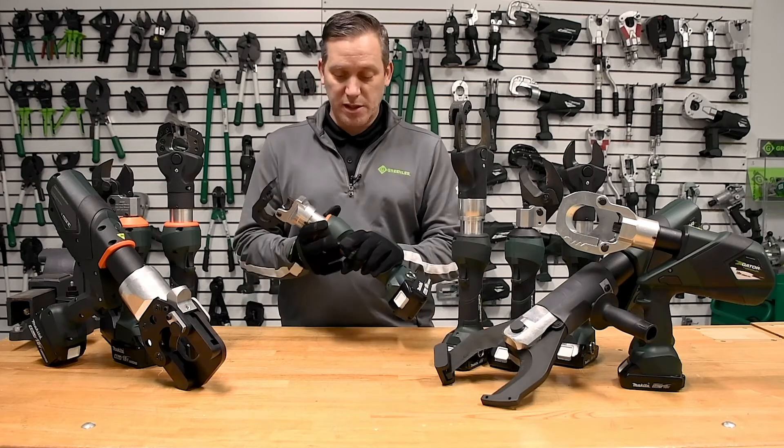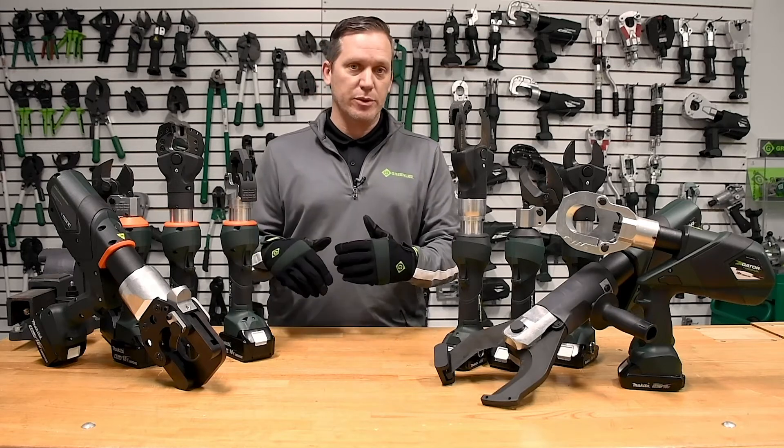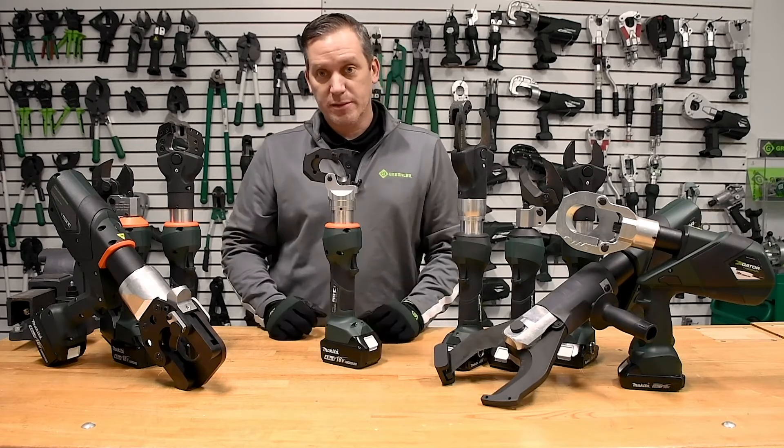A bit of variety that goes along with these tools is associated with a couple of features we've taken from the industry and incorporated into the tools themselves. One of them is the fact that when working with hard materials, we're typically going to break some blades.